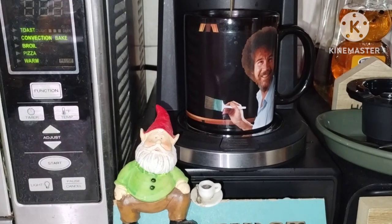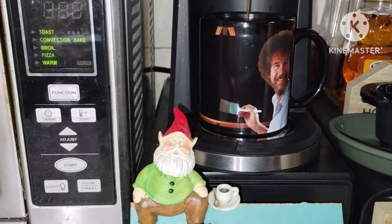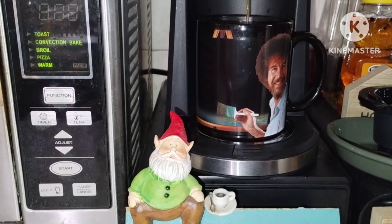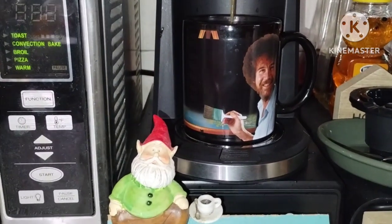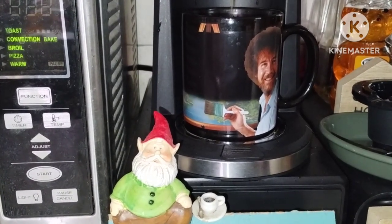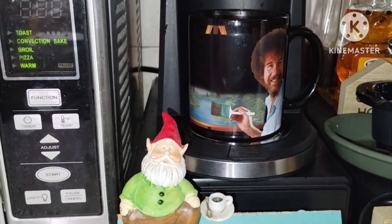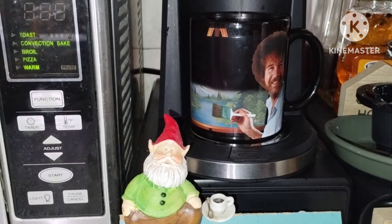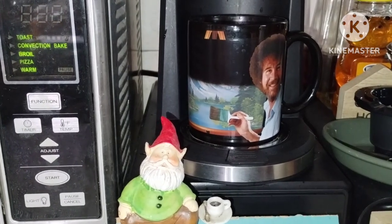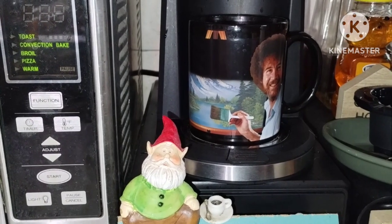I'm using my Bob Ross coffee mug this morning. It's a mug I got for Christmas a few years ago. It's kind of a fun mug because the painting is supposed to show up as the coffee goes in — and there it goes. I don't use this mug very often because you're not supposed to put it in the microwave, but I heat up my coffee for a couple of hours anyway.